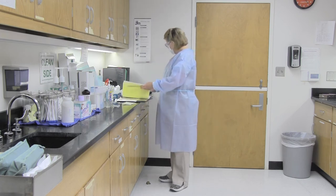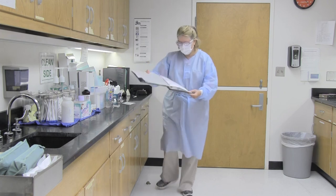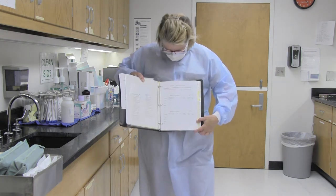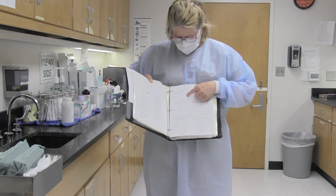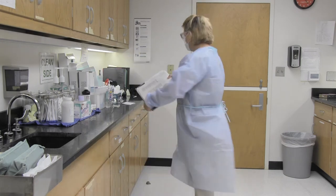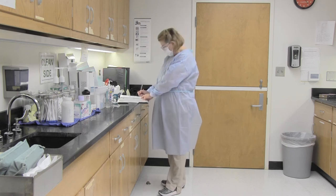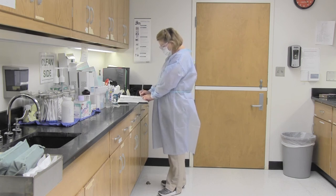As soon as the biomonitors go into the incubator, record the time they go in. We did a control and autoclave 1 for this competency. Write the date, the time, your initials, and the slot number. The control goes in slot number 1, and autoclave 1's biomonitor goes in slot number 2.